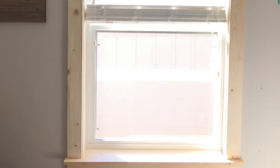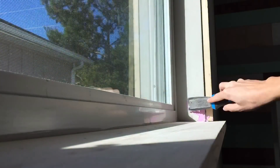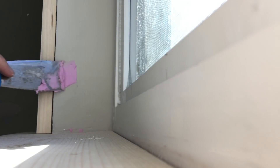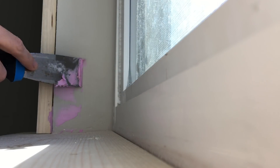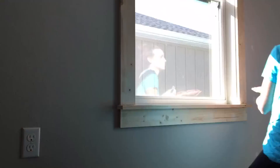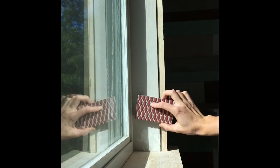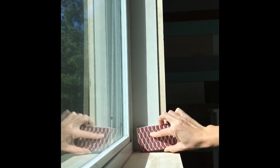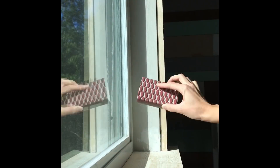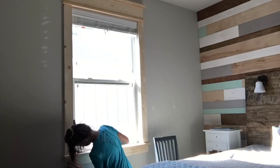Now that everything's nailed, we're ready to prep for paint. I'm starting with spackling — when I removed the stool, I caused slight damage to the drywall, but it's an easy fix. Smoothing it out with a putty knife, it goes on pink and dries white. Using the same spackle, I'm filling all nail holes so when it dries, I'll sand them and you'll never see they were there. It dries quickly, and now I'm using a sanding block with 220-grit sandpaper to lightly sand the entire surface, removing any texture from the drywall and smoothing over all the nail holes.